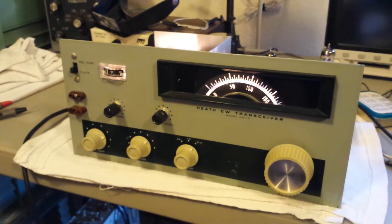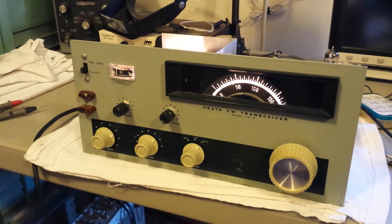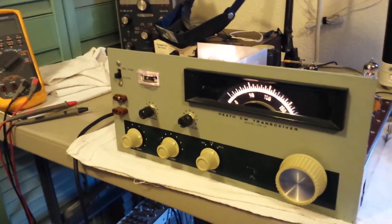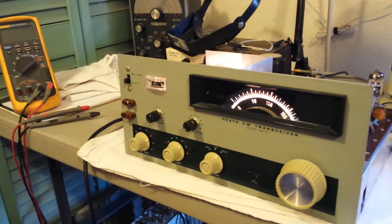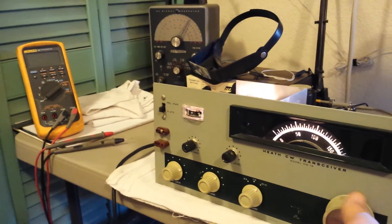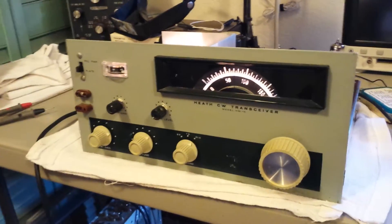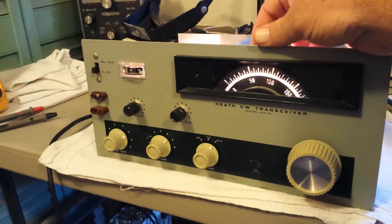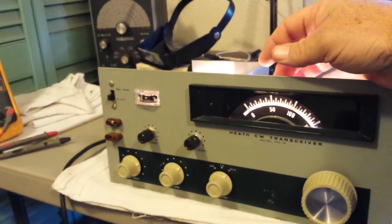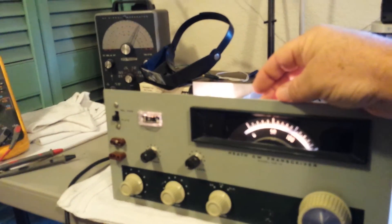The major thing still wrong is the dial. On a lot of these old HW-16s, the dial got damaged because of the way the mechanism works, and that happened with this one. When you turn the knob, it doesn't engage the dial properly — it's all chewed up on the back. Right now it's just loosely sitting on there, so it's got some slop.